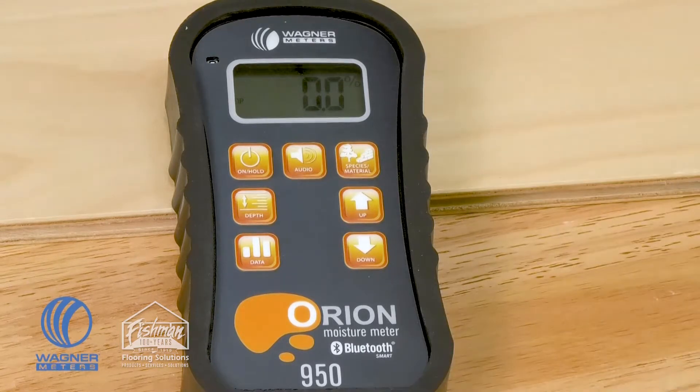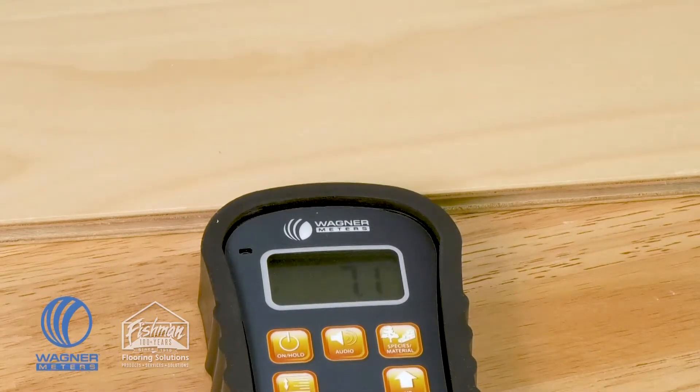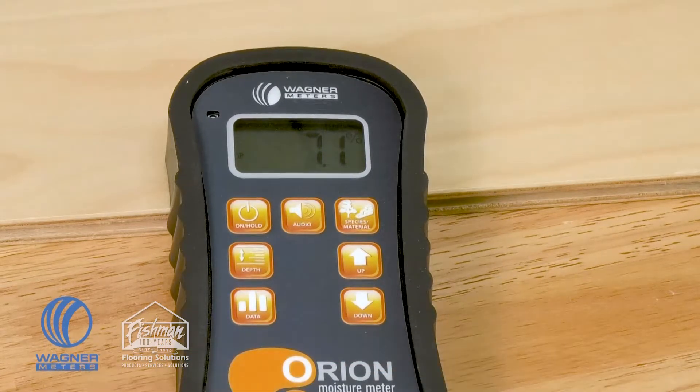If you're utilizing the Orion 950 in an area where you can't see the LCD display, this button also allows you to take a reading. If you press the button one time, it locks that reading in place so that when you pull it out of the area where you were unable to see the LCD display, you can see what the moisture content of that area was.